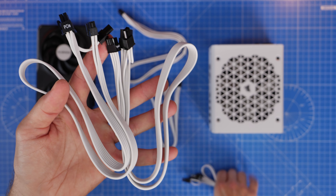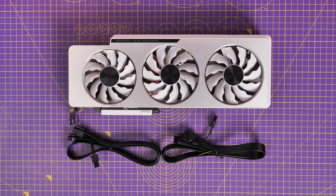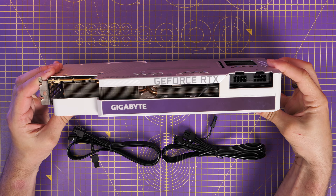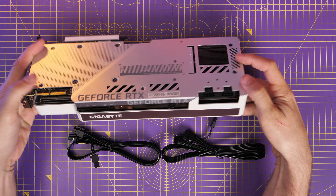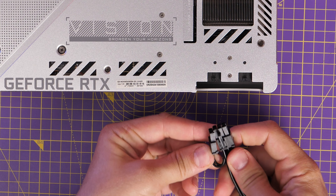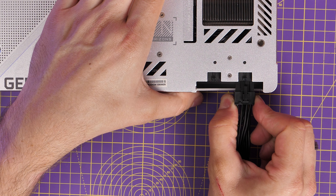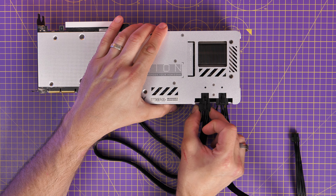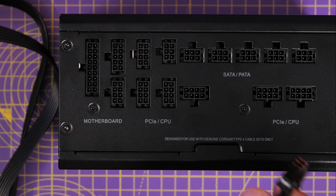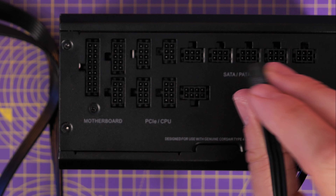For GPU power, there are different cables depending on your setup. The traditional PCIe power connectors are eight-pin on one end and Type 5 on the other, plugging into the PSU. For example, a 3090 requires two eight-pin PCIe power connectors. When installing a GPU you'd run the cables from the rear to the front. You need to pinch the six-pin and two-pin together to make an eight-pin and push it in over the latch. Make sure it's fully seated — if it's loose you won't get enough power to the graphics card and therefore won't get the best performance.